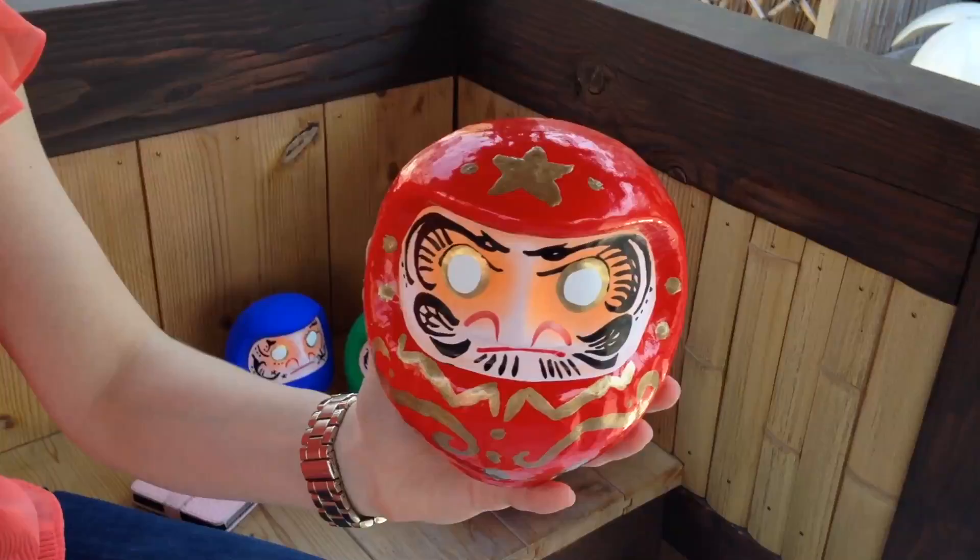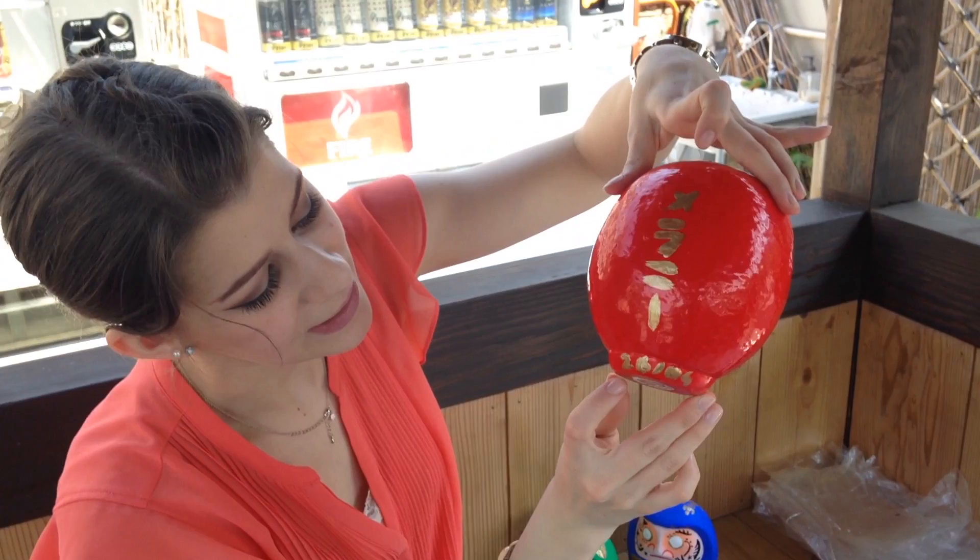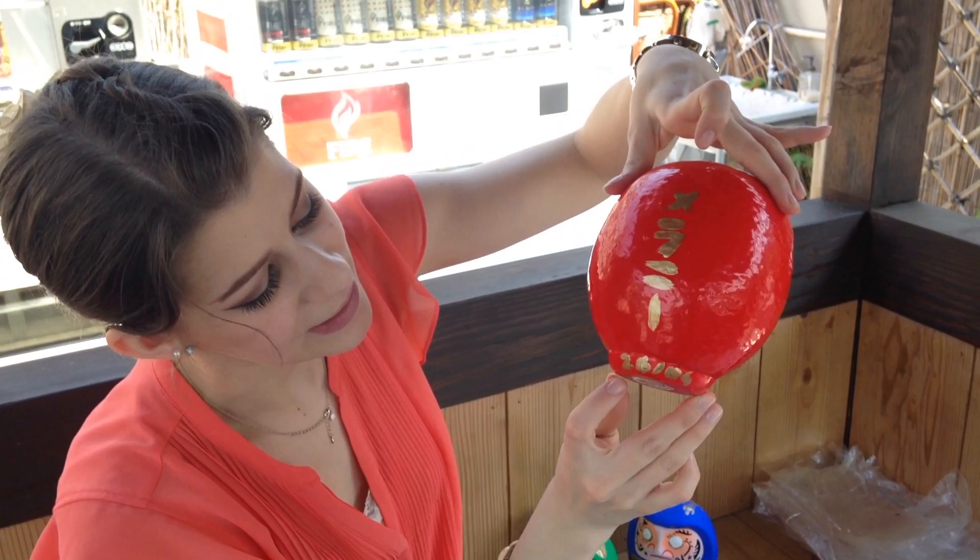I'll write my name in Japanese here. It's really hard to write, but it's the 26th of April — today's date — so I will remember.